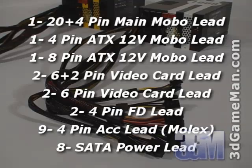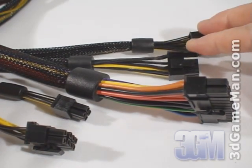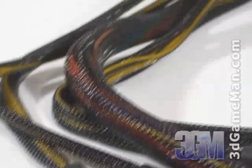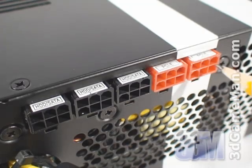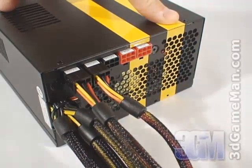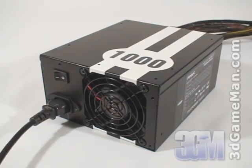The main motherboard leads — which include the 20/24 pin, 8 pin, and 4 pin — as well as two 6+2 pin video card leads are hardwired into the power supply and can't be removed. But the peripheral and two 6-pin video card leads are modular. This modular design makes connecting and disconnecting leads a snap, and means you only need to use the leads required for your particular setup.